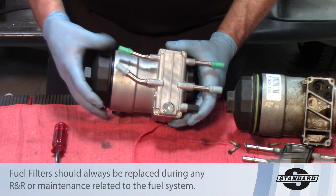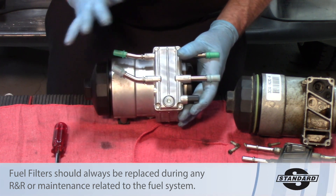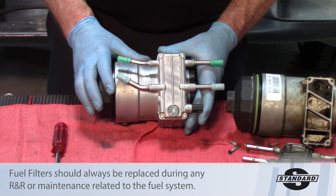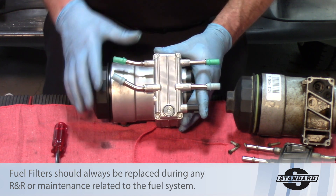The new assembly comes with everything you need, including the new fuel filter internally. This will help you avoid serious problems with the injectors and the rest of the engine due to contamination in the system.